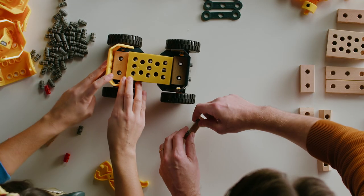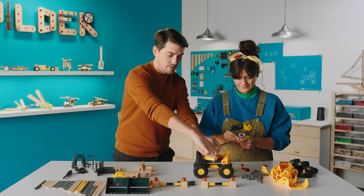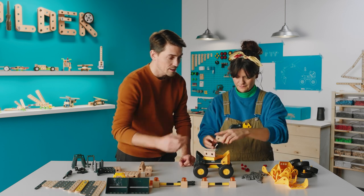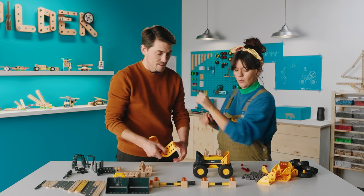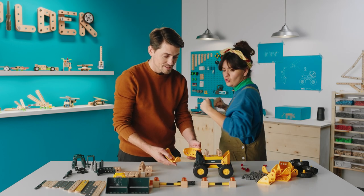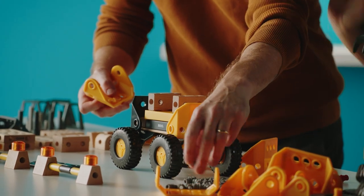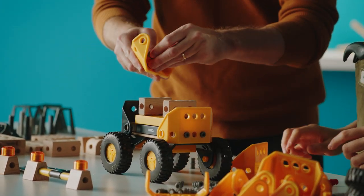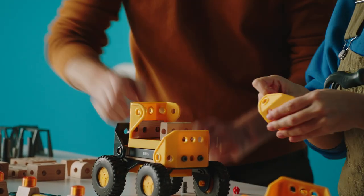So then we continue up. We take another one of these and place it over here. So we have two, one on each side, and then we're gonna use these ones over here. This is sort of the torso of the robot. We're gonna take these and connect them with two more plugs in the bottom, then connect to the side like that.